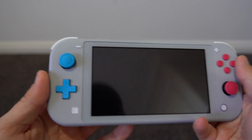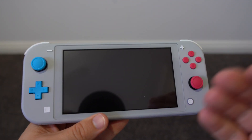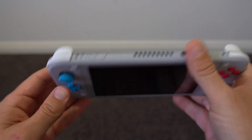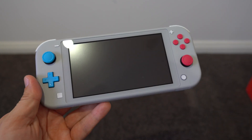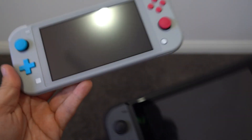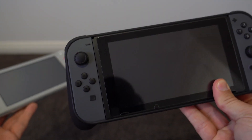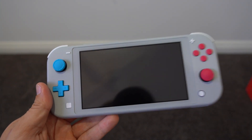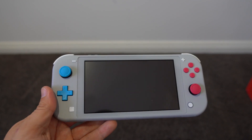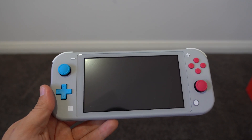However, I guess maybe the Switch Lite has its place for those seeking ultra portability, and that's what I'd be very interested to find out. Will I use this and prefer it over the beloved Switch, or will I end up going back to the Switch and not using this? Time will tell, and I'm very interested to find out how it all goes. In any case, thank you very much for watching and I'll see you in the next one. Bye!